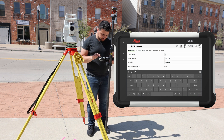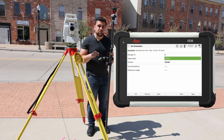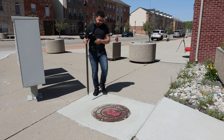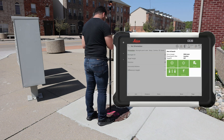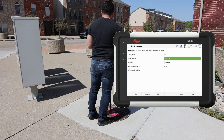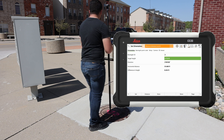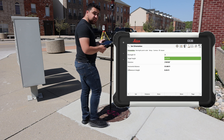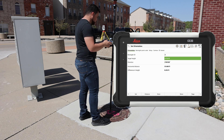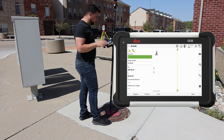The backsight ID will be point number two. My target height — the height of my rod — is 5.712 feet, and our direction will be zero degrees. I'm going to hold point number two. I'll set my rod right here and have the total station search and find me. Lock to target. I'll hold the rod plumb and take a distance. Our horizontal distance is 35.66 feet — the difference between here and where the total station is. This all looks good, so I'll click set. Now point number one and point number two are both in the system.